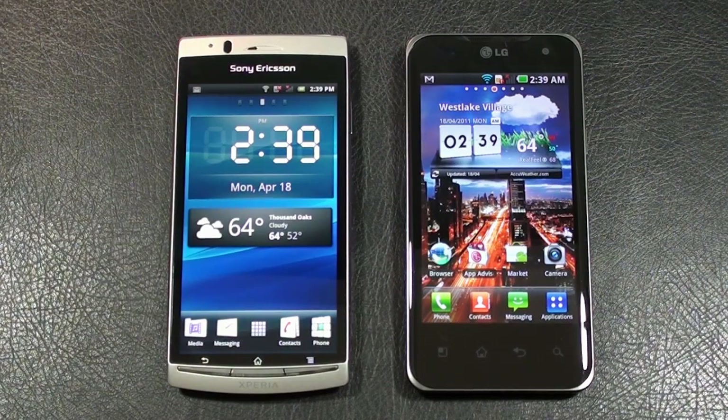Hey everybody, it's Craig with Smartphone Envy. We've got a great face-off for you today: the Sony Ericsson Xperia Arc versus the LG Optimus 2X. Don't forget to stop by SmartphoneEnvy.com to check out the written review, my winner of today's face-off, along with some photos and videos taken by both contestants. If you're watching this on YouTube, simply click on the link in the description.